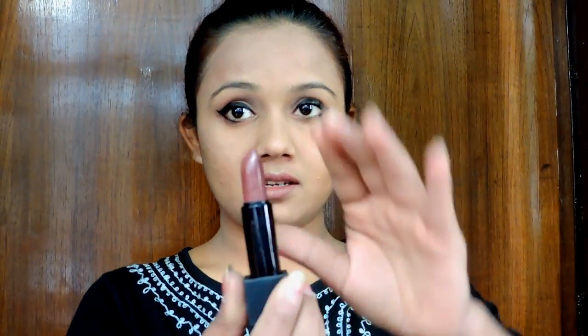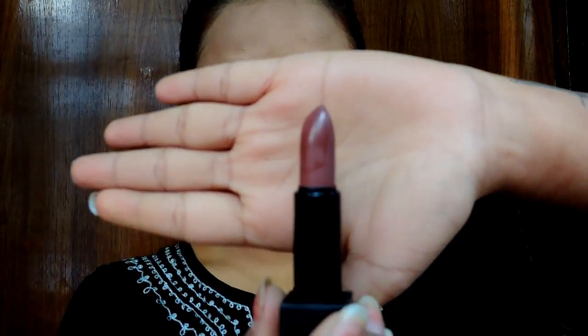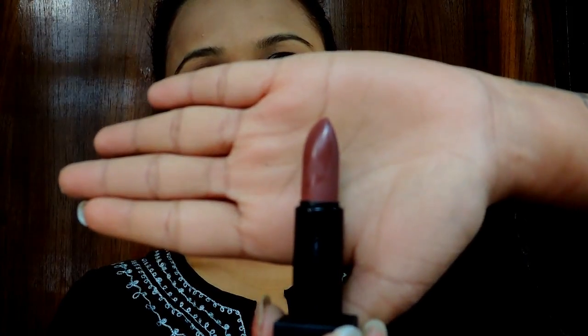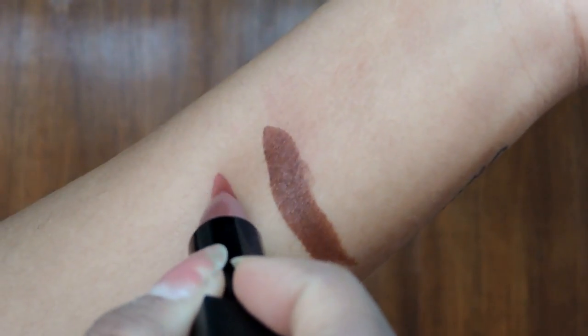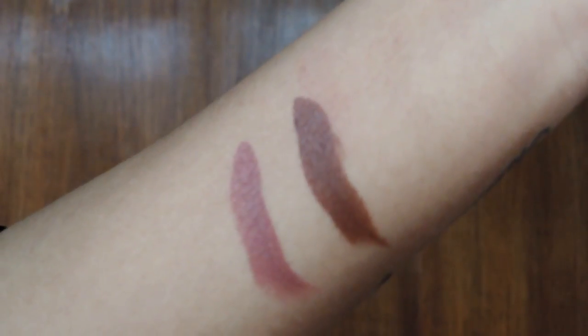The next color I ordered is Irish Coffee. I actually have this color on me right now — it's the perfect nude I could ever get. This color has got me in its clutches. It is the perfect nude for my skin tone.